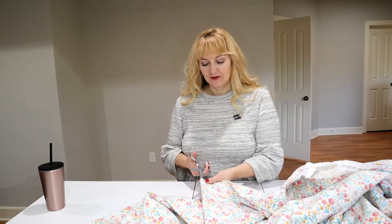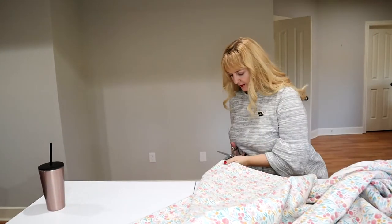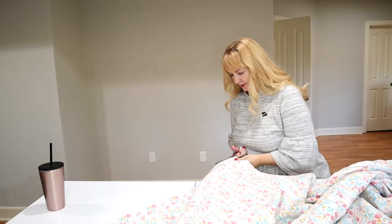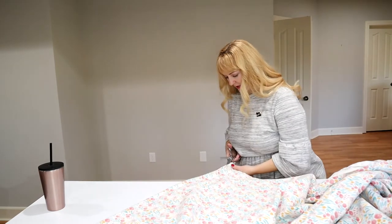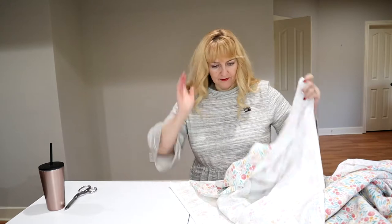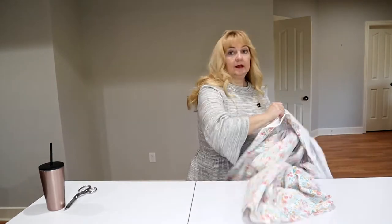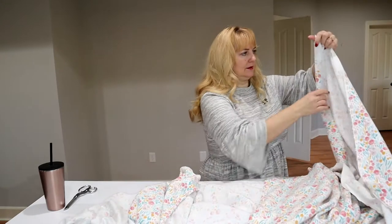You could tear this - sometimes flannels tear and sometimes they don't. This one should tear fine but I'm just going to slice it. This is the top of this piece; I'm going to put the right sides together. There's a lot of fabric to mess with.